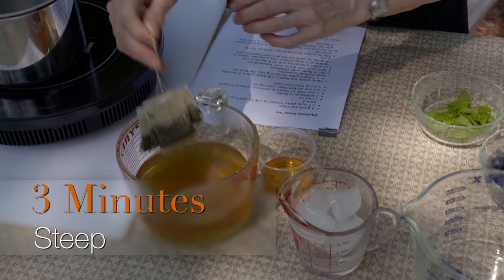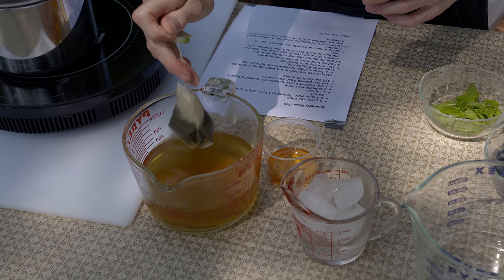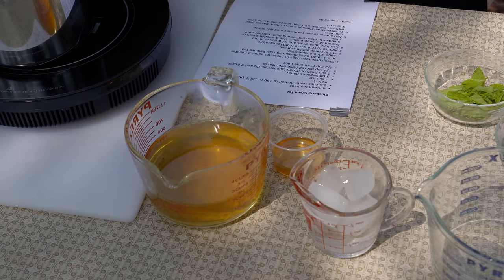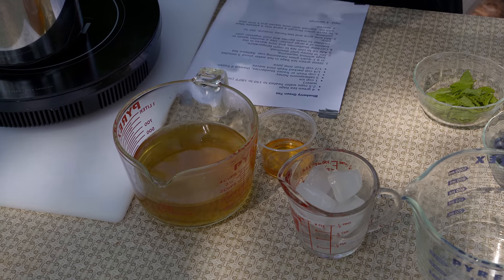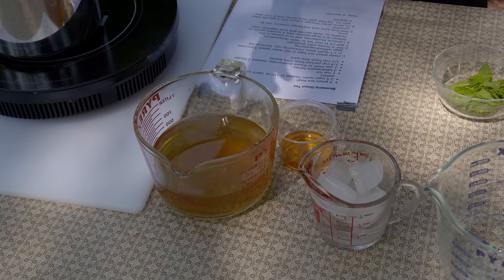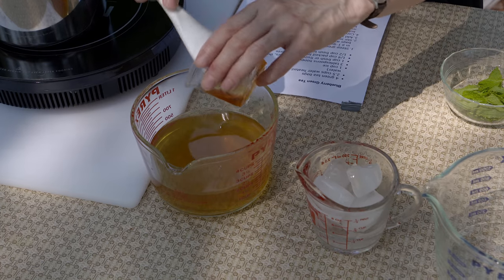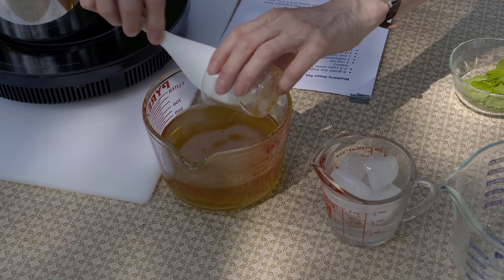Green tea is not going to get real dark, but when we take the bags out — just as you would do with any other kind of tea — you don't want to squeeze them to get that last bit of tea out. Just let them drip a little bit and then take the bags away. You can do the same thing with loose tea, because we're going to filter it later on, but you'll need to strain it to get those tea leaves out before that point, because you don't want the tea to continue to pull flavor from the leaves after that three-minute mark.